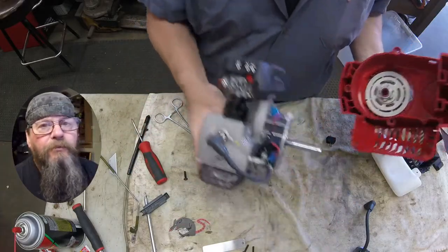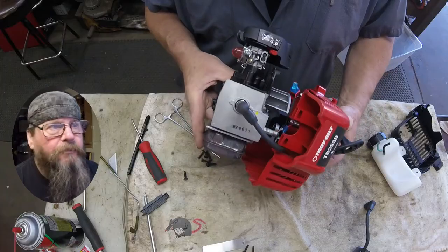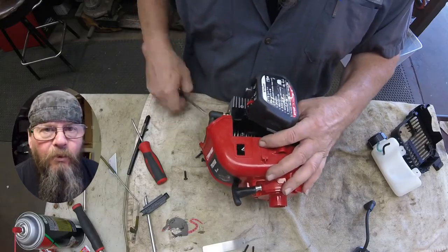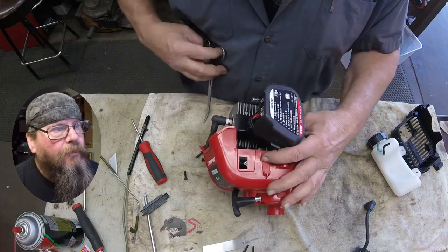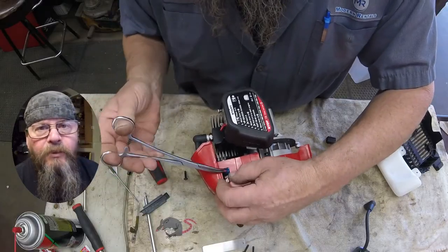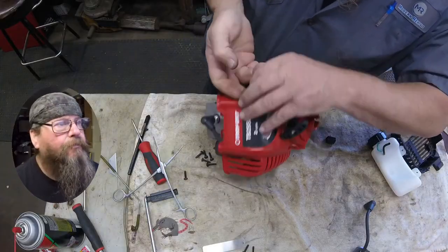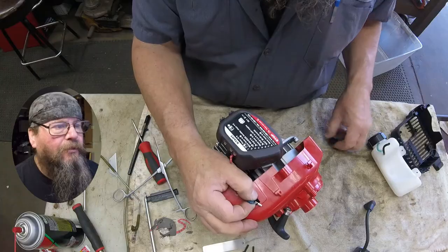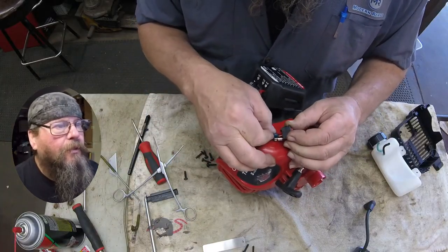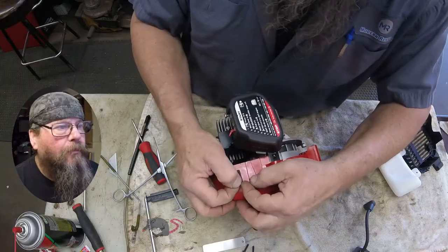For reassembly it's really much easier to pull that kill switch out of the housing and feed the wires through the hole in the housing, and then reattach the switch. Otherwise you've got to dig in there with your needle nose and try to snap everything back together - it's doable but it can be a little frustrating. Even feeding these wires through here is just a little clumsy. Once we push our wires on the back of the switch we can just snap the switch into place - bing, bang, boom, done.